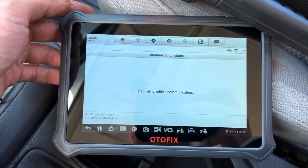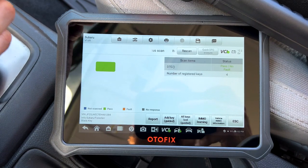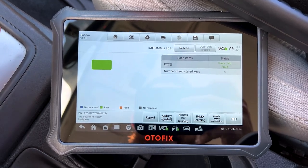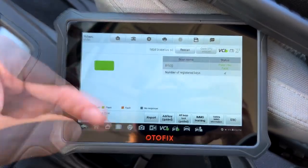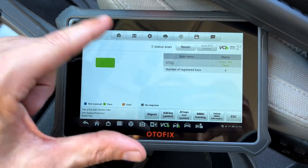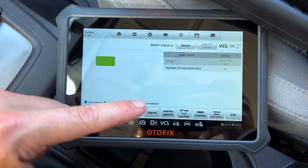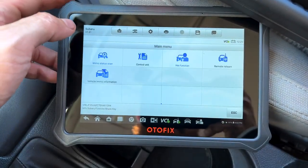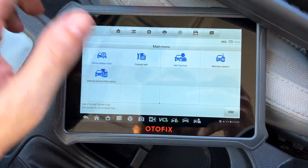Going back to the main menu, I hit the IM status scan and we'll hit OK — just going to play around with some of the functionality of the tool. Re-establishing communication with the vehicle. Number of registered keys is four — that's now four keys actually, so we have two in our possession and two floating around somewhere. We've got a green check, everything's good. We should have done this first before programming. So once you do the IMMO status scan, you can go down here and add a key guided — all the stuff we just did, instead of going through hot functions.